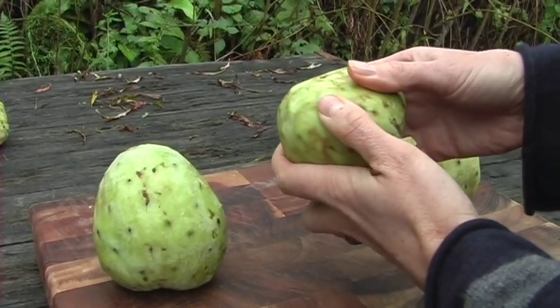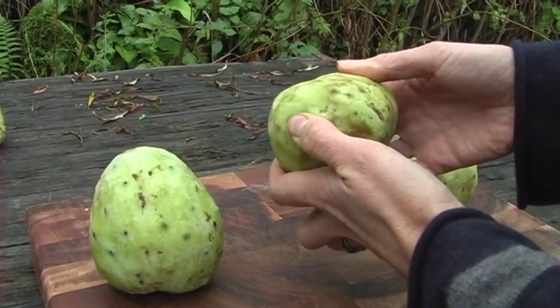So these are custard apples. They're a tropical fruit that's actually native to South America, and they are genuinely lovely and do have a hint of custard about them.